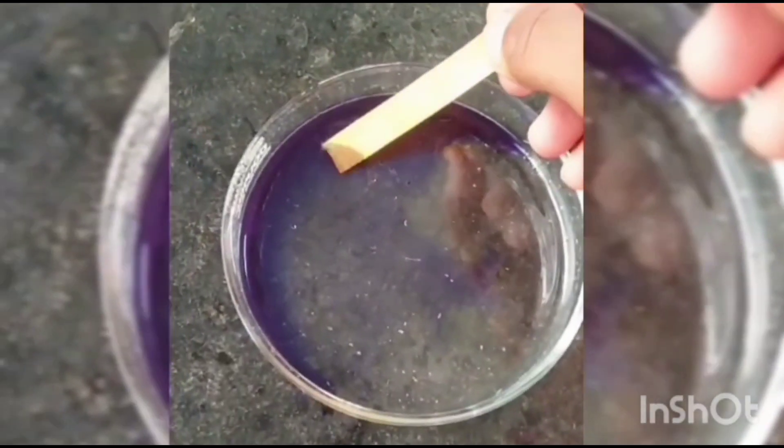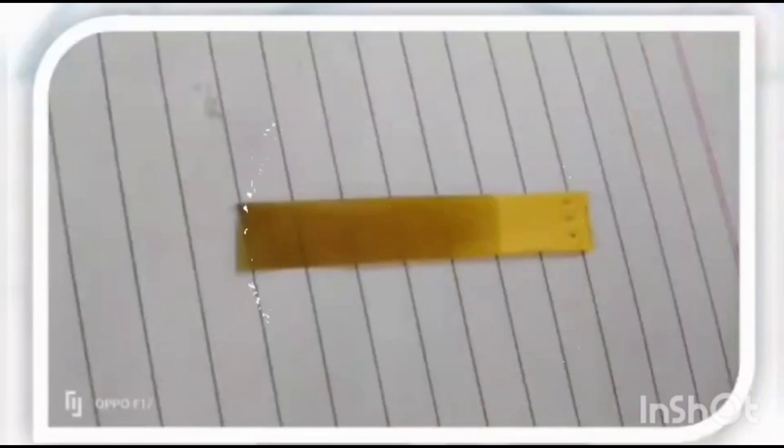Second evaluation test is the determination of pH. The pH range should be 6 to 7, meaning it is neutral.